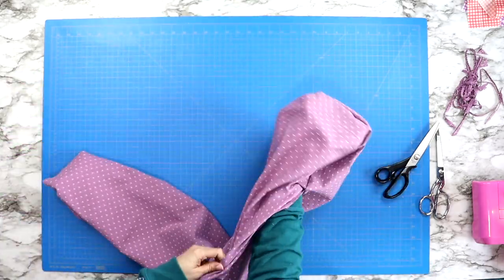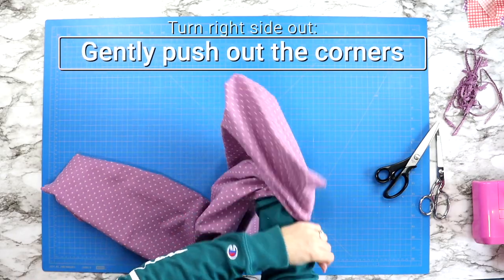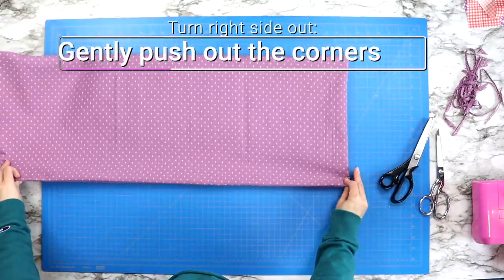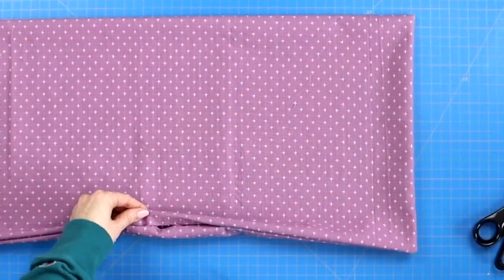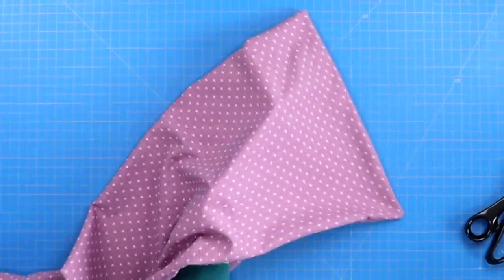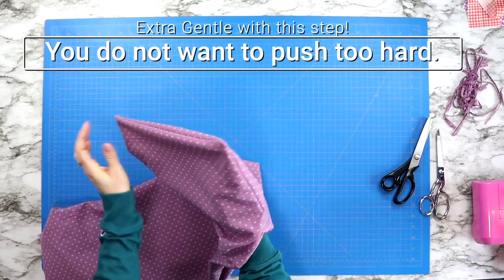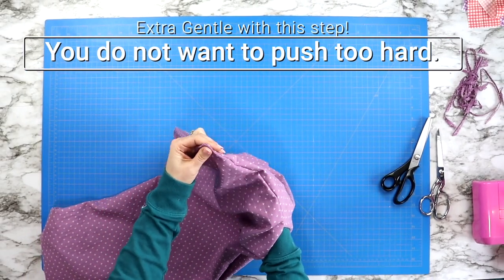Now it's time to turn the project right side out. Use your finger and gently push out all four corners. If you need to, you could use something like a chopstick to push the corners out a little bit more if you want them to be more crisp. Just do this very gently because you can easily push out that corner if you're not careful.